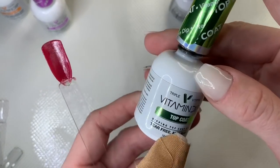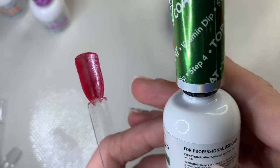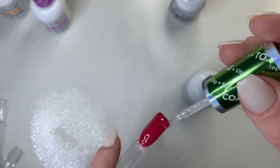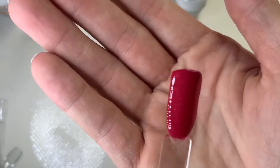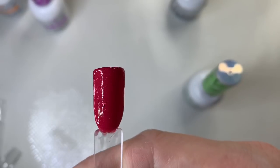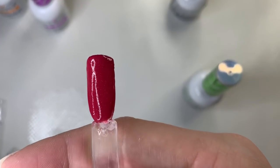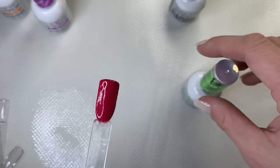Next is step four: the dip powder top coat. Apply it over all nails — I usually do two coats. Look at that beautiful shine! I wait about 10 to 15 seconds until I notice the top coat starting to dry and dull — it crinkles slightly; you can just barely see it on camera. Once it starts to crinkle, go in with your second layer of top coat.